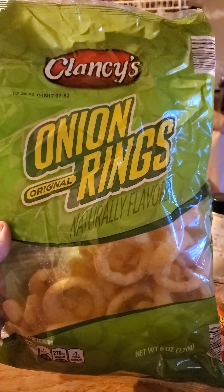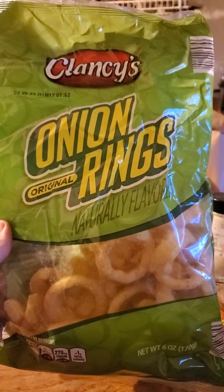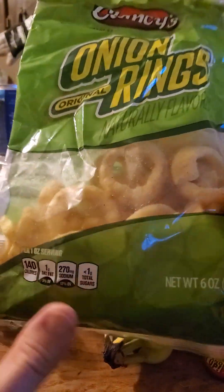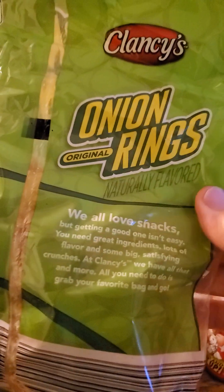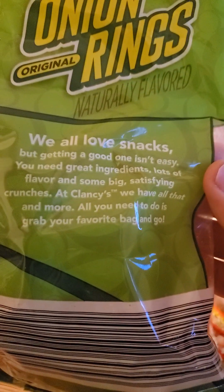This review is of Clancy's Original Onion Rings, naturally flavored — basically the same as Funyuns.